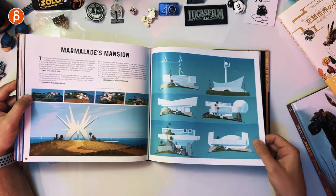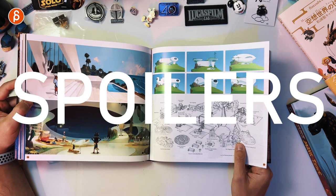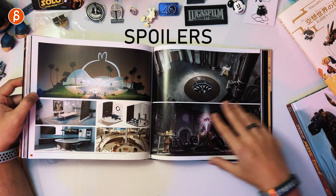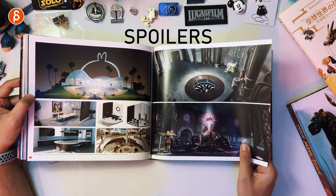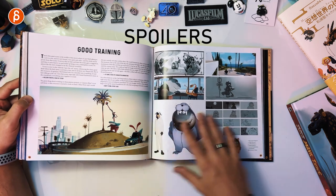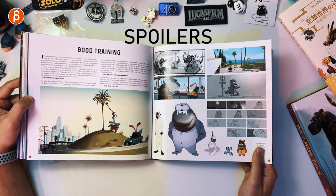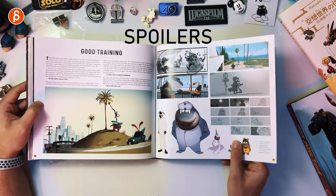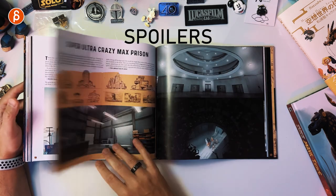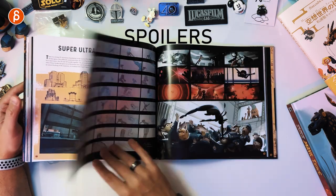Marmalade's Mansion — cool designs as well. Next page — spoiler, you can skip this, check out the chapters. Cool designs again. This is a bit of a slight story spoiler but I think you saw it coming in the trailer. Super cute. Next page — again a spoiler. You can check out the chapters and skip that part.